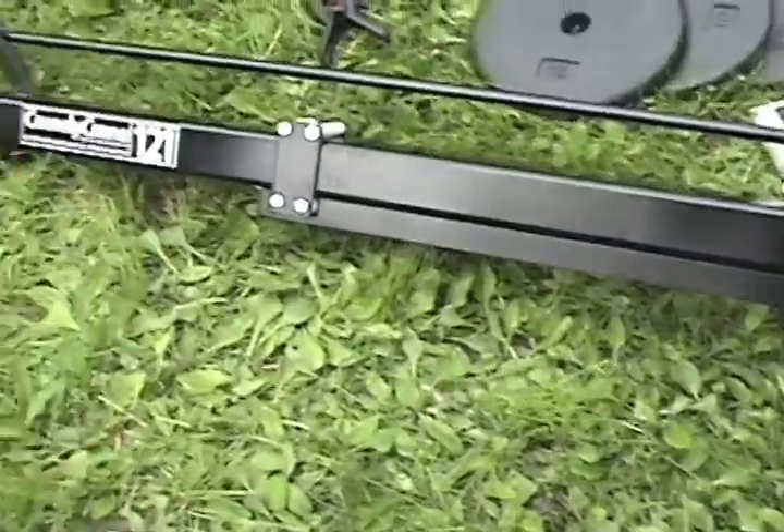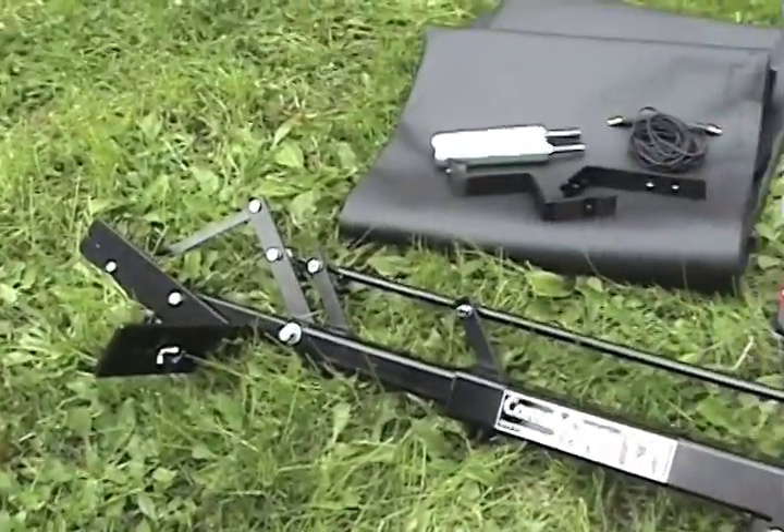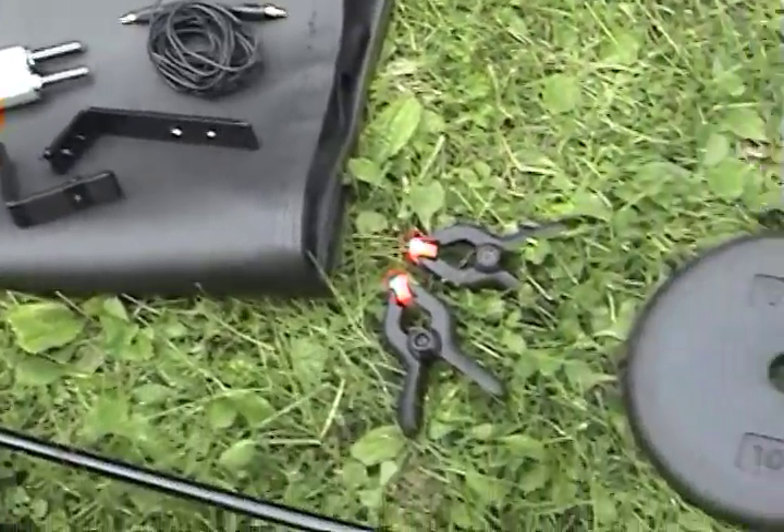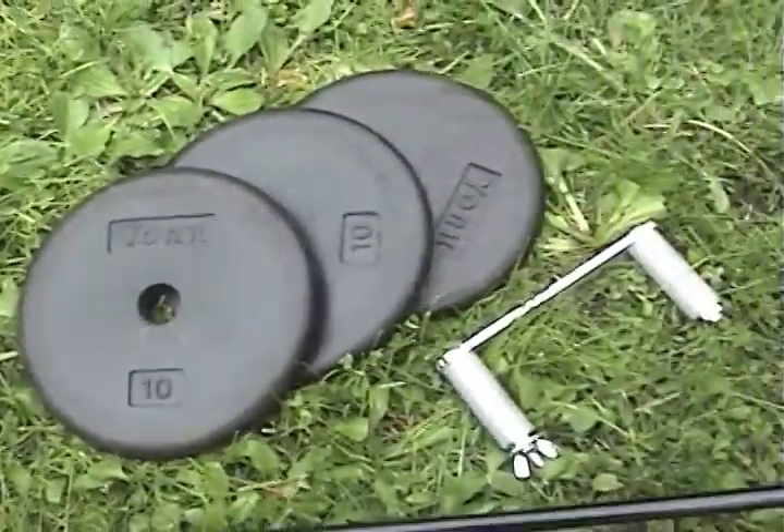It also comes with two clamps and with a weight caddy. The weights are optional — we will supply the weights if you want them.